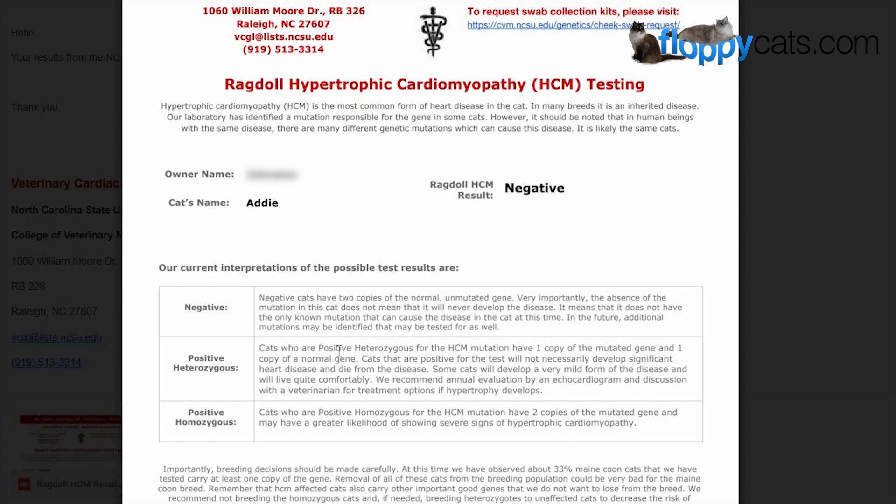I've always heard about this genetic testing through the years and I've always been fascinated by how it works. Usually it's only breeding cats that are tested for these sort of genetic mutations, just to make sure that they're not passing it on to their kittens. But sometimes those breeding cats aren't tested, so it's important to test your own cats. This is an option for you — you can do it at home and send it in just like we did and then you'll have peace of mind on how it works out.